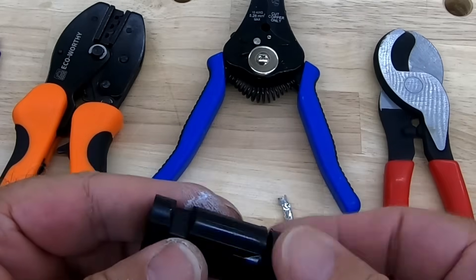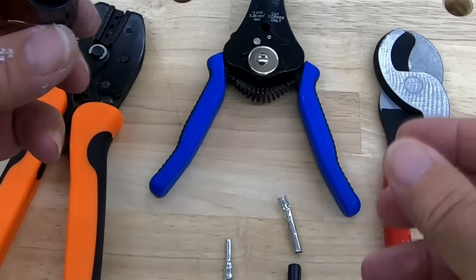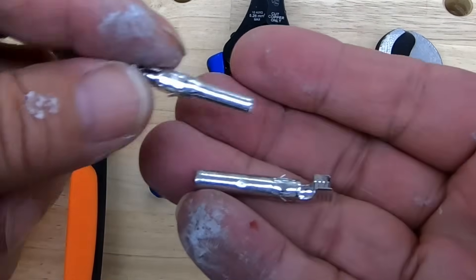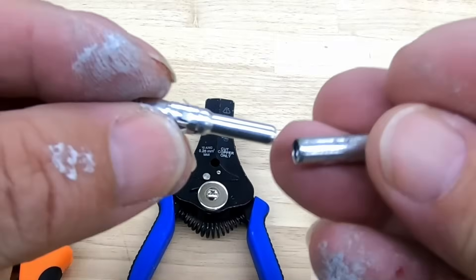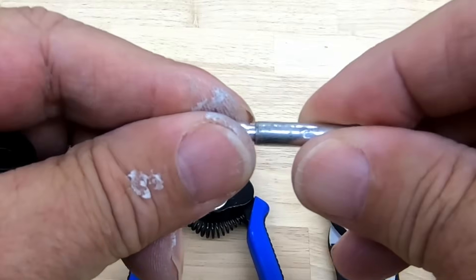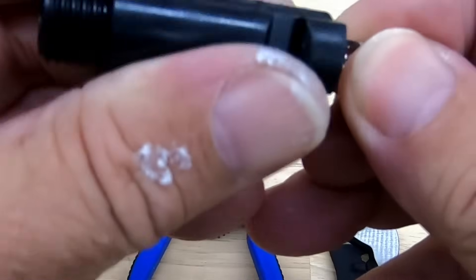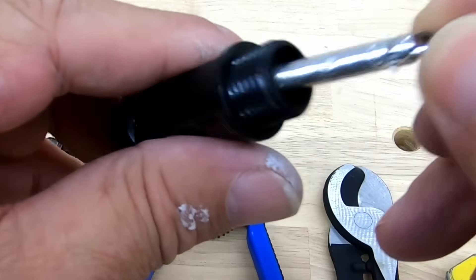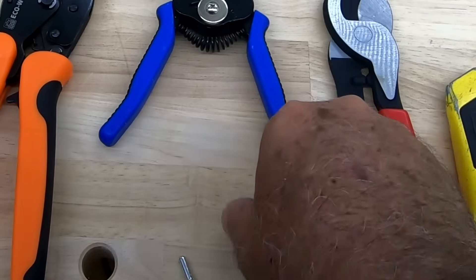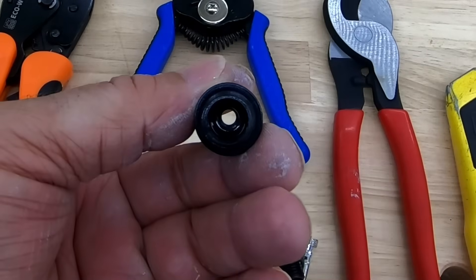Now the female is similar — you still have all this here. This is a different one; you have two sizes of these. What they do is they fit into each other, just like that. As you can see, the big one goes to the male, and this smaller one goes to the female, and it fits right inside that area right there.